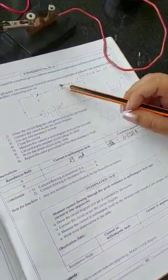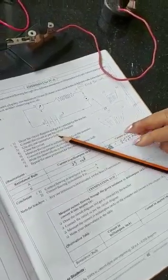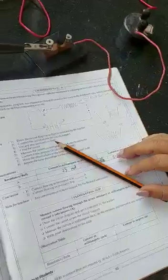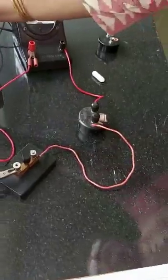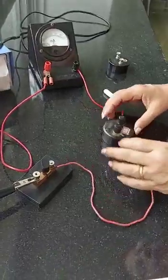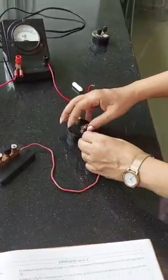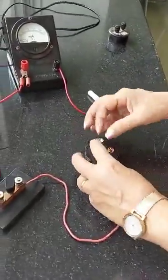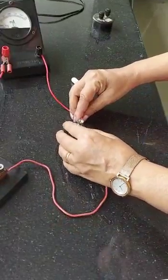For the exam you need only one reading with one resistance, but I'm going to show you how to do another reading for practice. I will put off the switch, remove the first resistance, and substitute it with another resistance. I lift the knob, put the wire around, and tighten the knob — repeat for both terminals of the new resistance box.